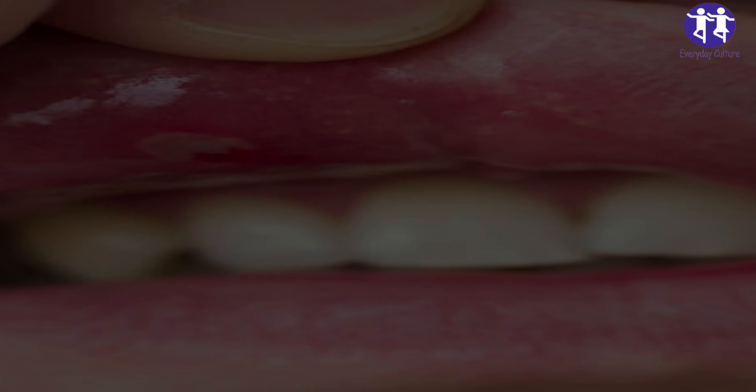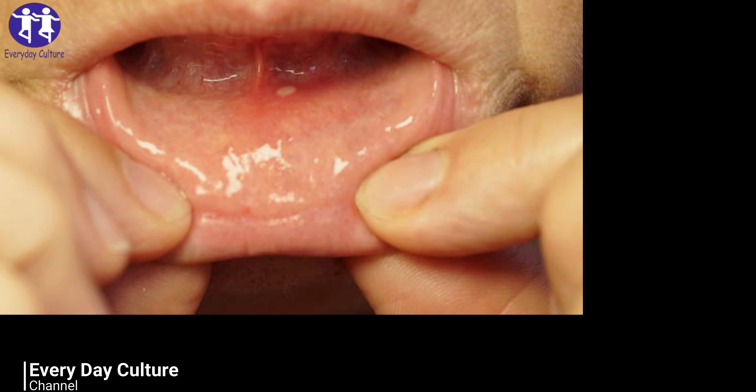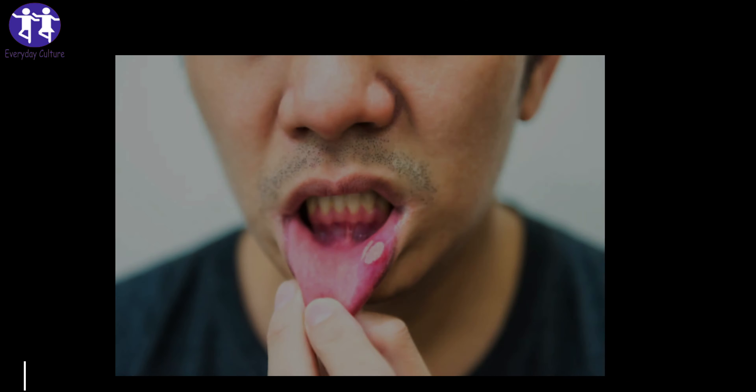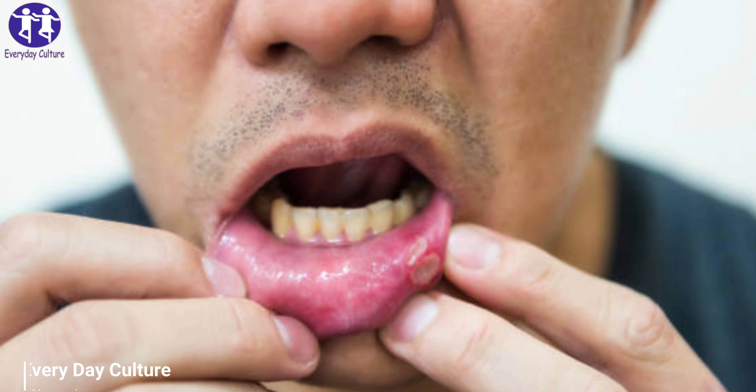Mix the ingredients to obtain a fine paste. Use your fingers or a cotton ball to apply the paste on the affected area. Leave the paste for a few minutes and allow it to get dry. After it gets dry, rinse with lukewarm water to wash out the paste. Gargle so that the bacteria get cleared and the acid also washes out to prevent canker sores. Repeat the process once daily for best results.